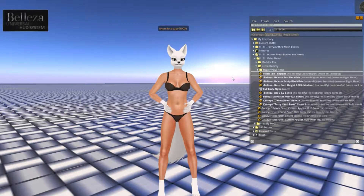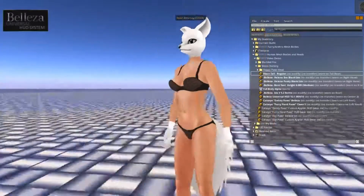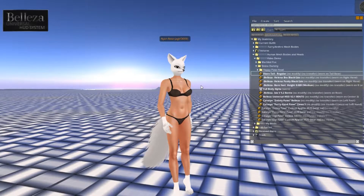Right now I look like a mess because I'm wearing everything straight out of the box. I'm wearing the Beliza Isis body, but you can wear whichever one you want. There is an applier specifically for the Beliza bodies, but you don't have to use that one. There's also an Omega applier, so if you like to use the Maitreya or the Slink, it doesn't matter which one — you can use your favorite body.